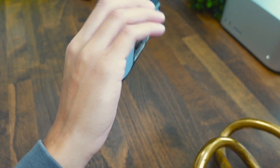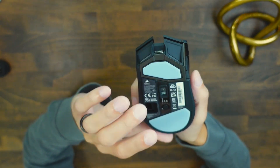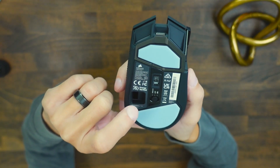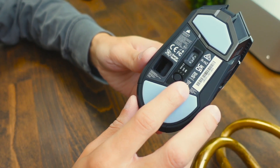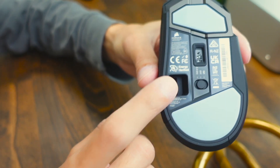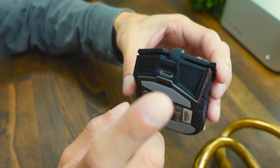This thing was constructed with quality in mind. Under the mouse you can see two large scales that the mouse slides on, the sensor, and some switches that allow wireless connectivity — either Bluetooth or the 2.4 GHz connection. There's also a receiver slot for storage when traveling.